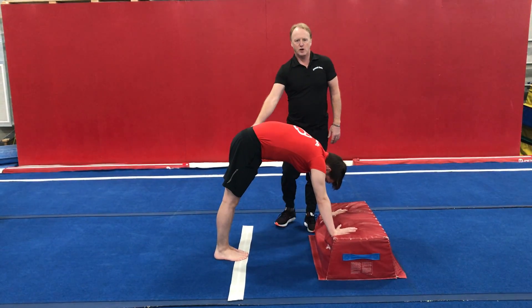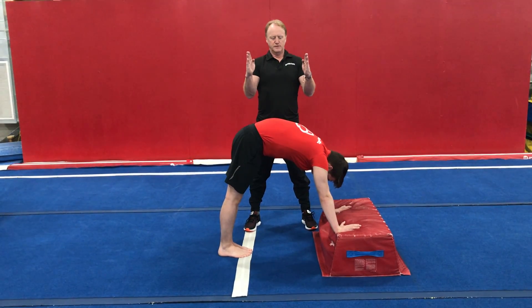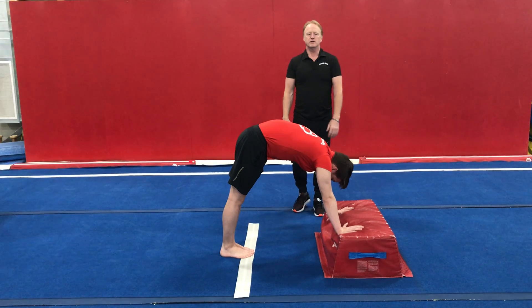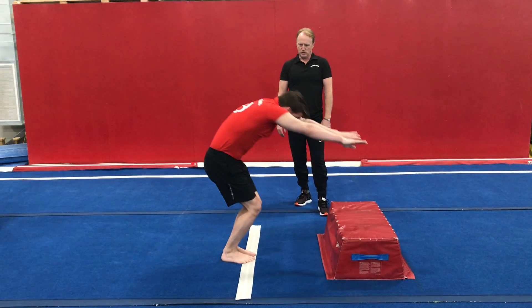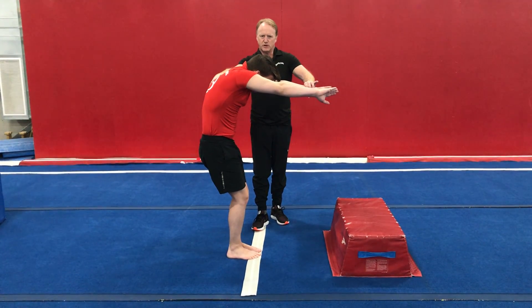So you start in this position, draw a line about this far from the block, and you're going to try and land on the line. This is a snap down to hollow position. You jump up, arch and hollow. And this is a hollow position finish — that's how you want to finish it.